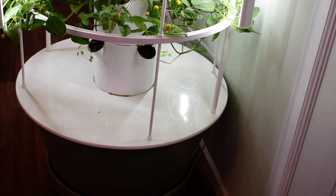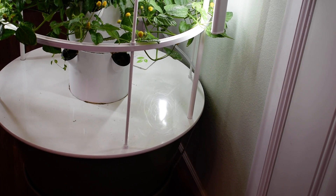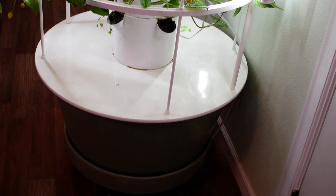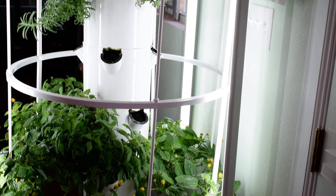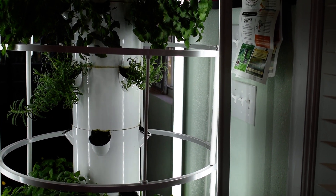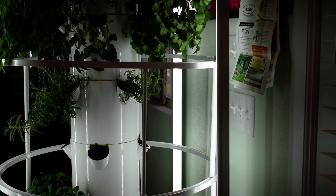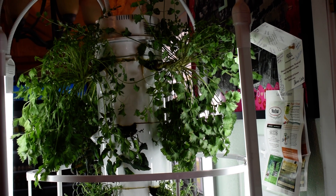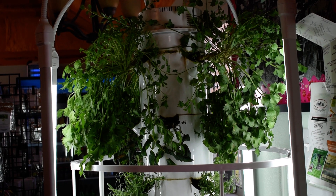Inside the bottom there is where the water is stored. In regular intervals it will shoot out the water and make sure everything stays watered. Of course we have a grow light surrounding it.